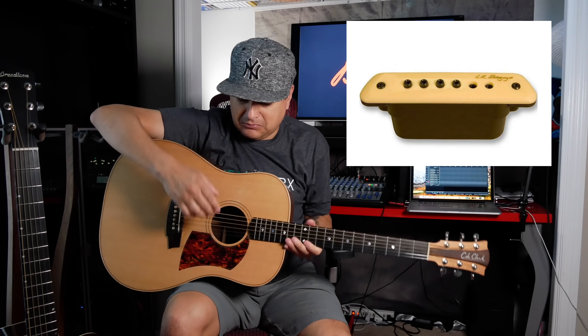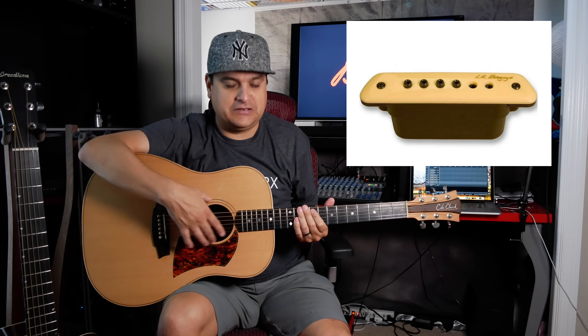One question I get all the time is why don't you make acoustic guitar pickups? Well, because they're a completely different animal. Let's talk about the main kinds of acoustic guitar pickups, the differences, and what you might choose for your guitar. First, we'll talk about magnetic soundhole pickups — the ones you put right in the soundhole. You don't have to modify the guitar; they just stick in here and they look like an electric guitar pickup.